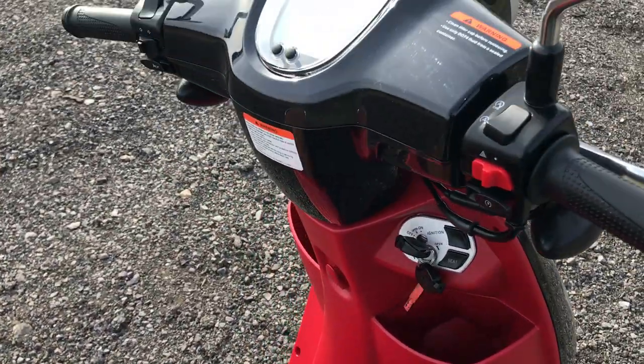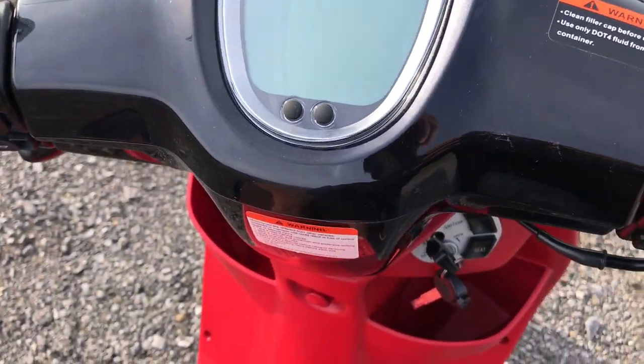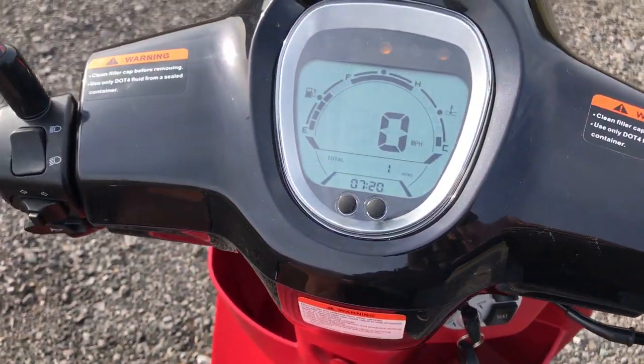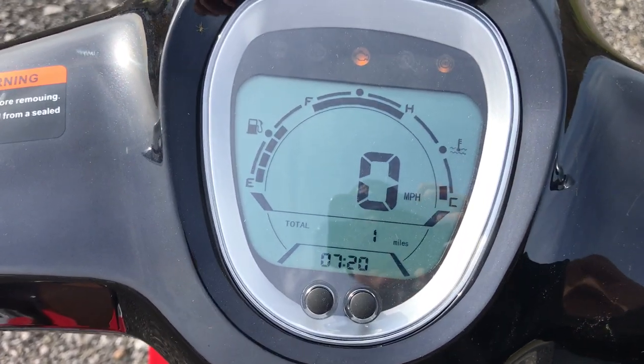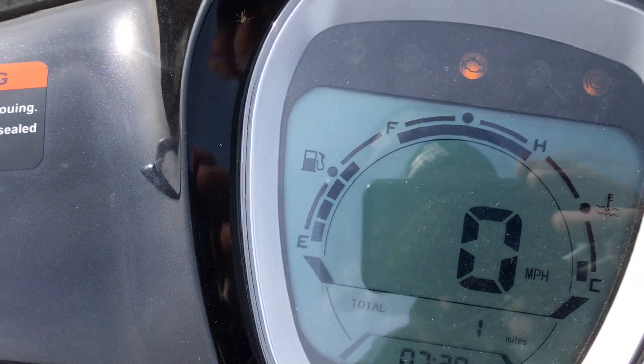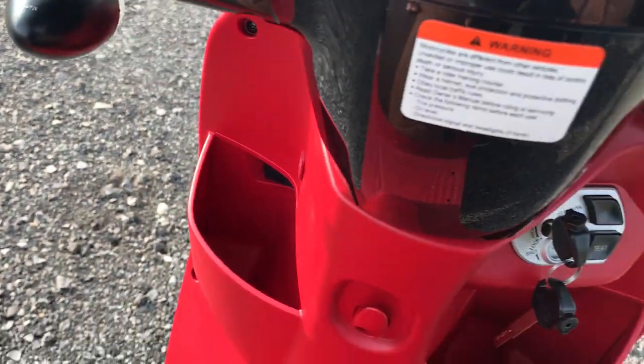So up here in the front, let's take a look at this digital dash. Digital dash — it's kind of nice, it kind of tells you everything you want to know: your miles per hour, your distance, your time. You've got all sorts of different sensors on here. It's got headlights, turning signals, horn.